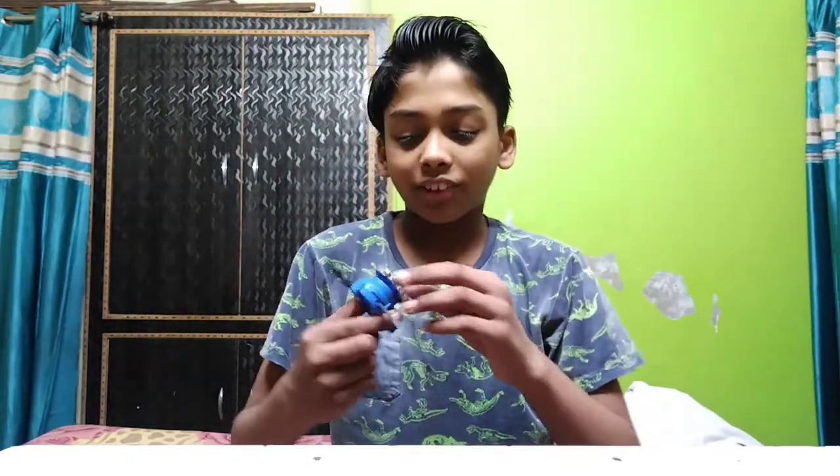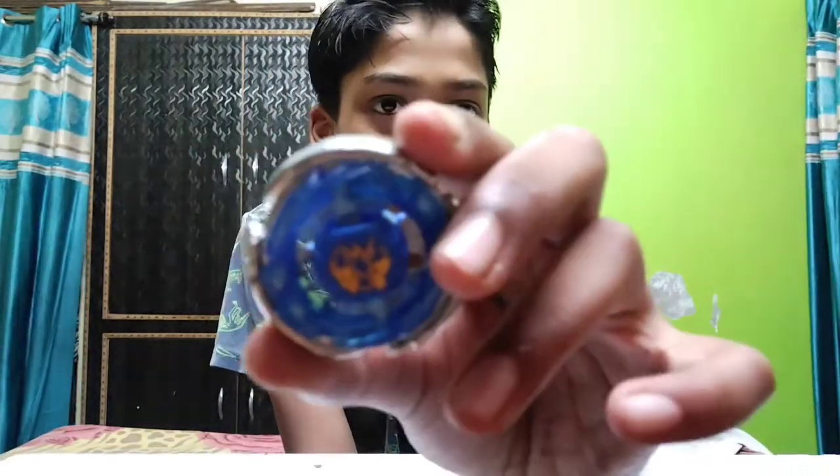I have 2 blades and a little bit left. I will give you guys some. I have to do this.